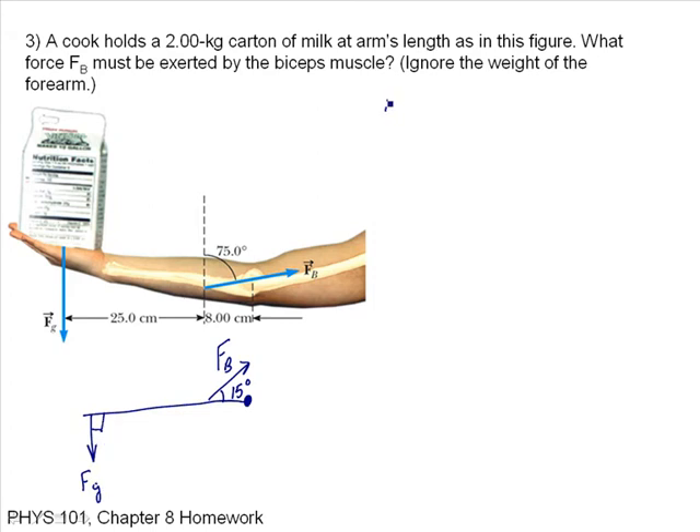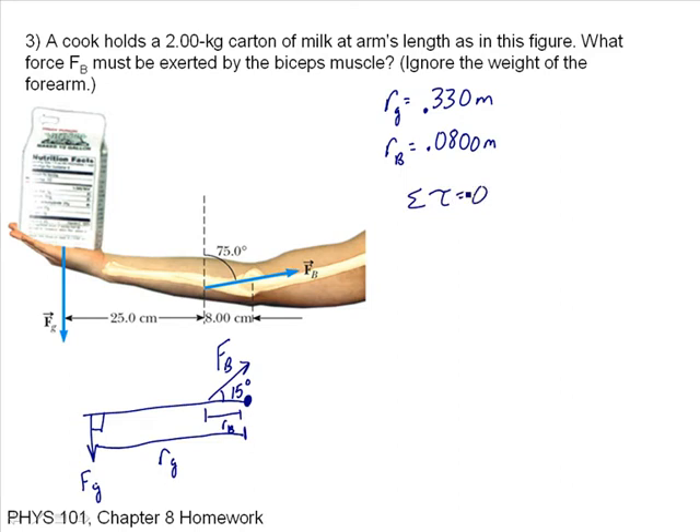The distance RG — from the milk carton to the axis of rotation — is 25 plus 8 centimeters, so that's 33 centimeters or 0.33 meters. And RB equals 0.08 meters. Since this is a static situation, the torques must balance: the torque due to the milk carton G must equal the torque due to the bicep. I can just set those torques equal.